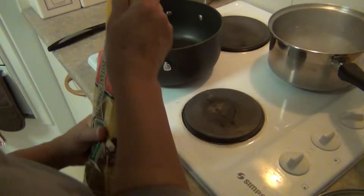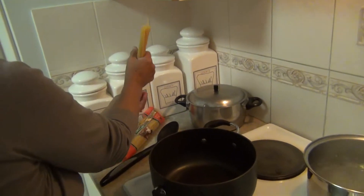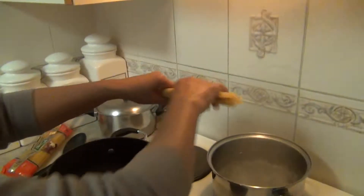We add this to boiling water which has a little bit of salt in it. You get about half the pack and snap them in half. That's for six people.